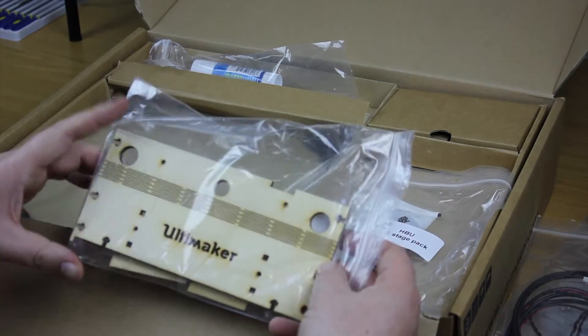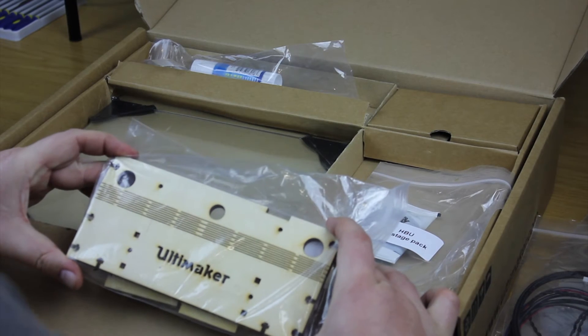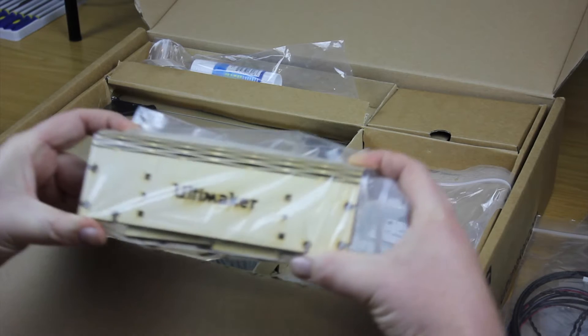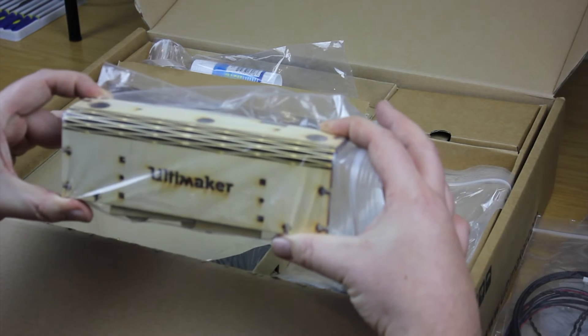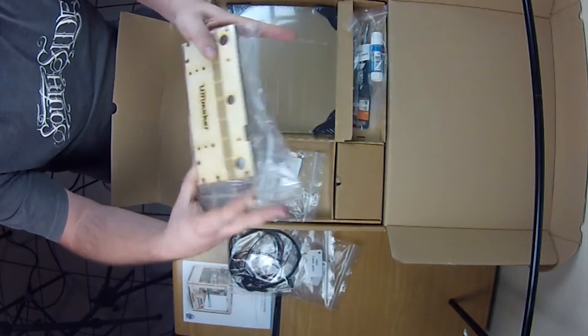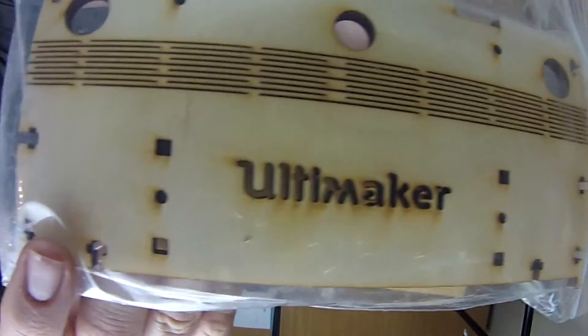The next thing is the laser pack, which consists of the new backing for the Z motor and lead screws. It covers the back of it and fits into the Ultimaker, covering everything and just making it look a little bit neater.